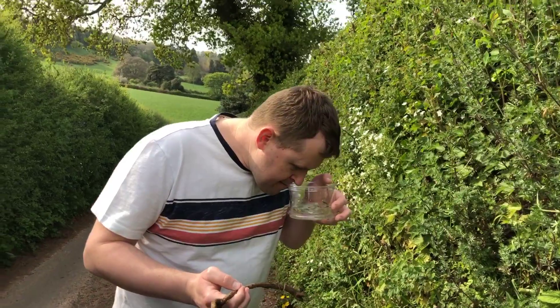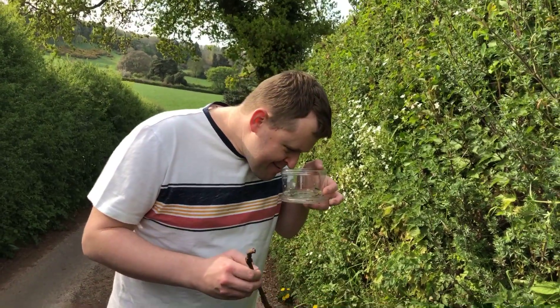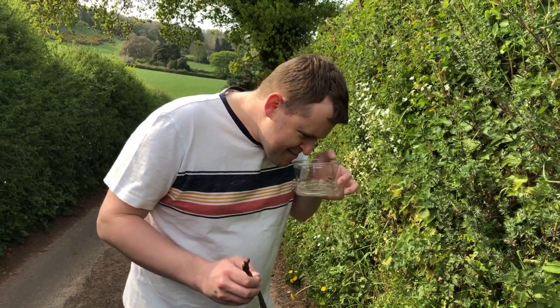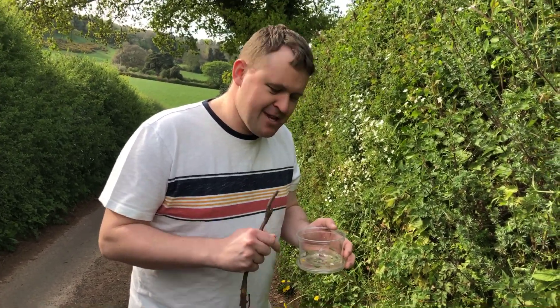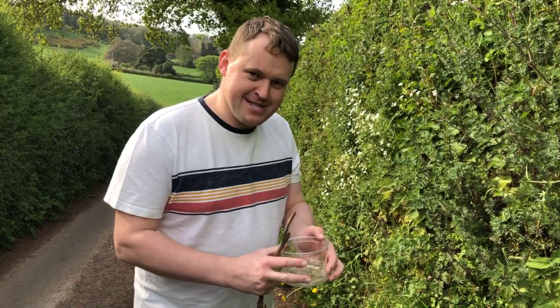Any smells yet? It is starting to smell quite herby — quite strong. I wonder what your smell's like. I'm going to keep going and I'll show you the potion at the end, and then we can see how different they are.